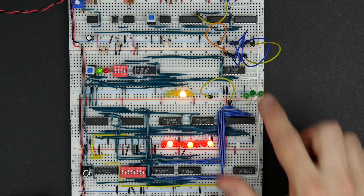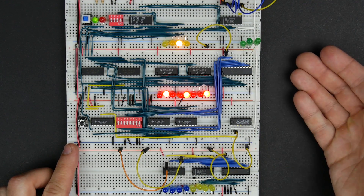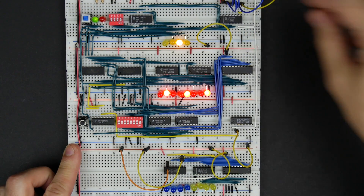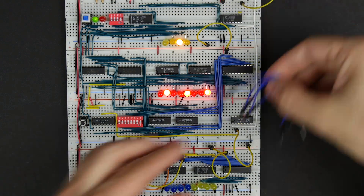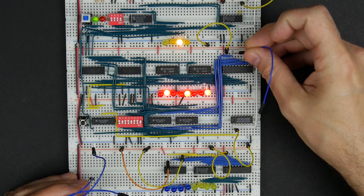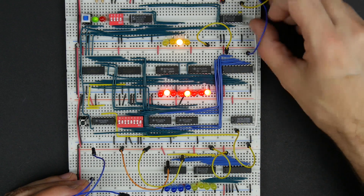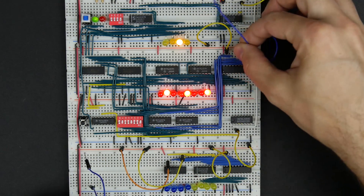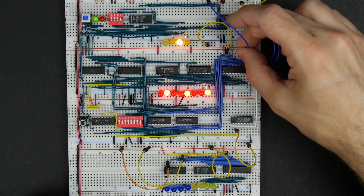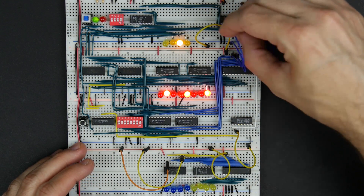So it looks like it's outputting this thing onto the bus when we tell it to, and when we tell it not to, it doesn't. The only other thing we want to test is making sure that when we want to take data from the bus and put it into memory, we can do that. I'm going to take these LEDs out of the way and use these wires to put a value on the bus. These are going to default high, so I'm just going to set a couple: the second bit low, the third bit low, the sixth bit low, and the seventh bit low — just those four bits low.